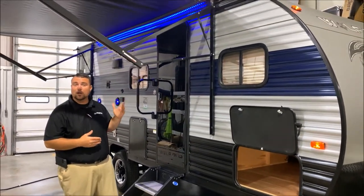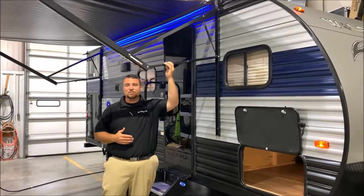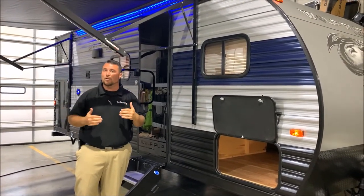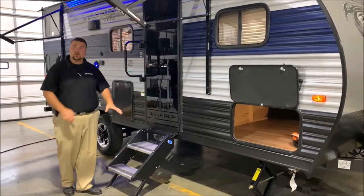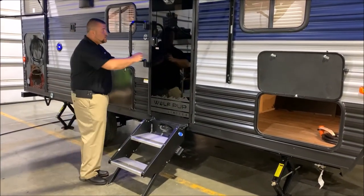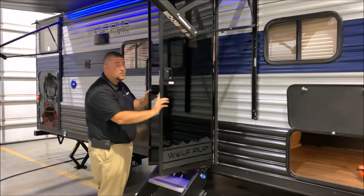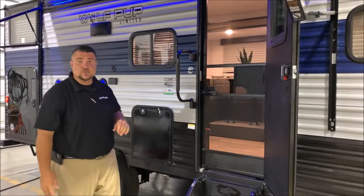Nice 15 foot power awning with the blue LED accent lights underneath. Each leg is adjustable so if the sun's coming down or there's a light rain, you can tip one side or both to adjust that as needed. There are 3 steps with the feet that are adjustable on each leg so if you're on different levels of ground. We have the tempered glass black entrance door. It has an integrated window which you can see better from the inside and also the full-size screen door.